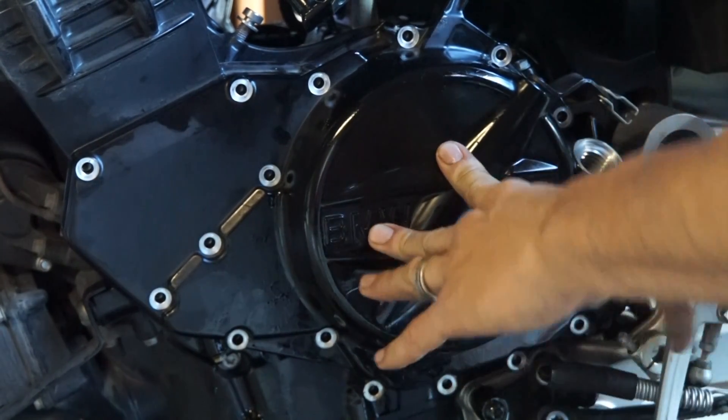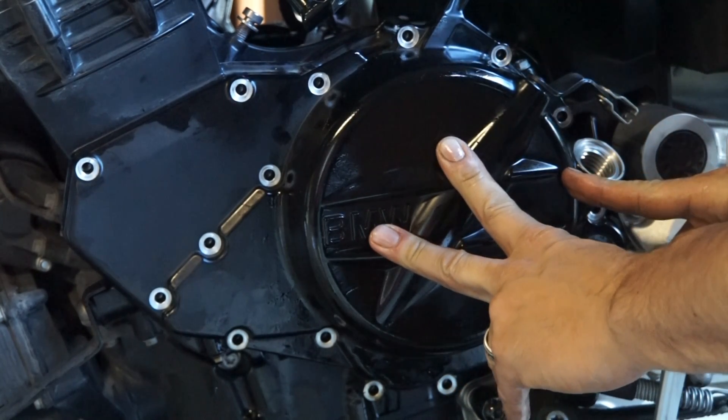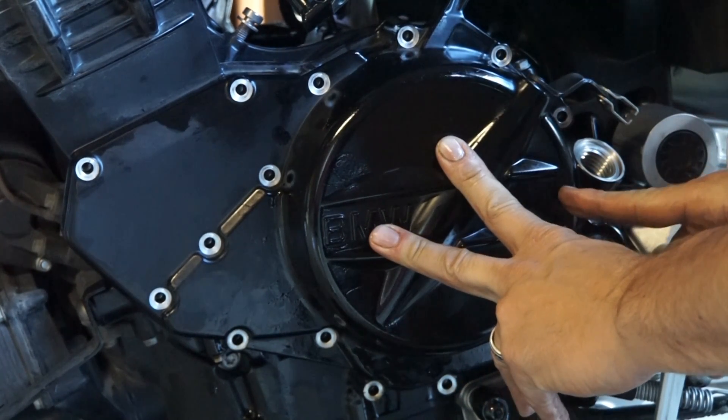That's it. All you need to do is bolt it up, hook up the cable, and tune the clutch.